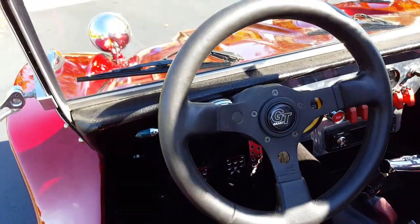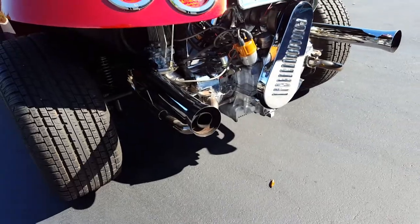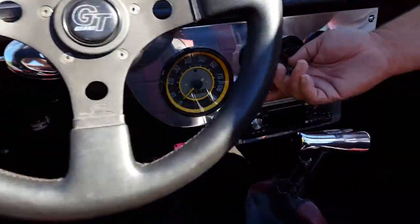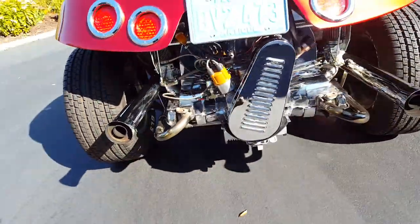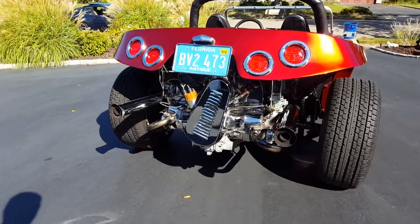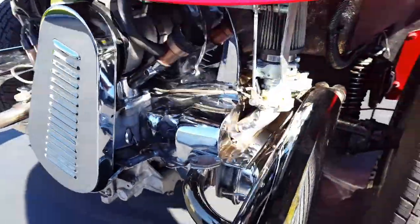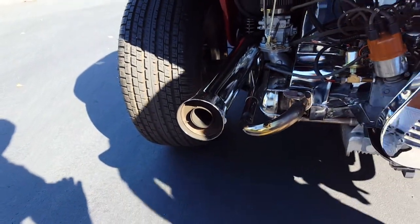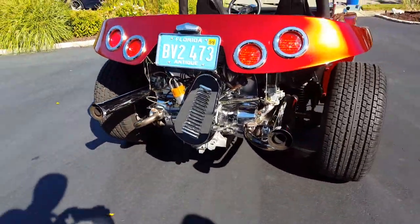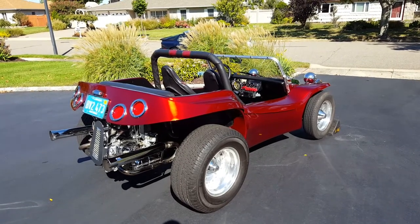Pretty much there you have it. We even have an ooga horn here too — a little added touch. We'll start it up for you — just get a picture of the actual start sequence with the switches. To find out more information about the car, you can visit it at WeBeOtos.com.